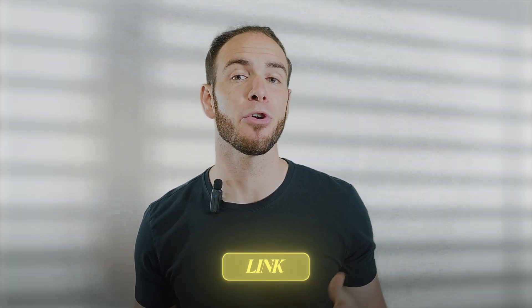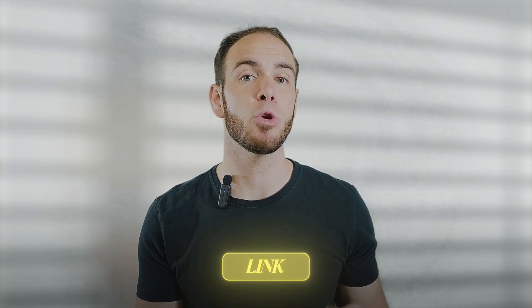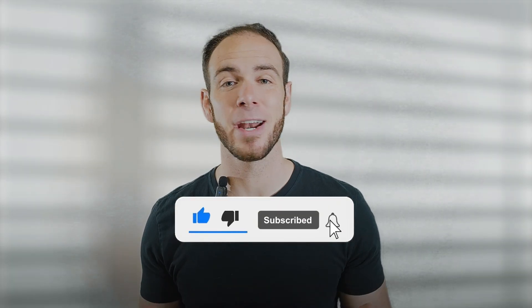Any questions, drop them in the comments below. And if your recovery isn't going as planned and you're ready to stop rolling the dice with your recovery and your knee health, I'd love to help you. Click the link below and schedule your free call with me to discuss a game plan on how to get you to be a stronger person than who you were before this injury. If you found this valuable, please give it a like, share it, and subscribe. And I'll see you on the next video.